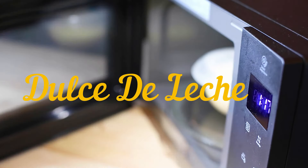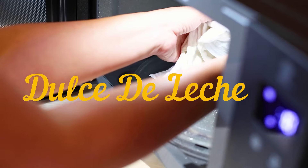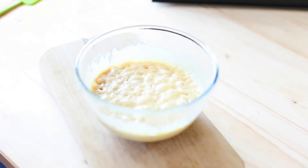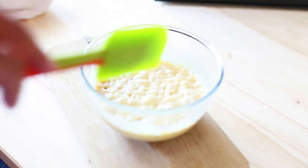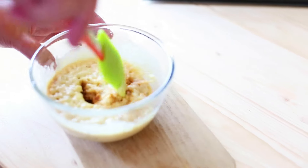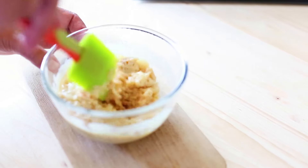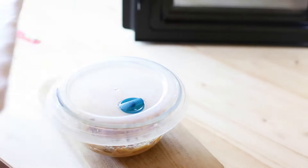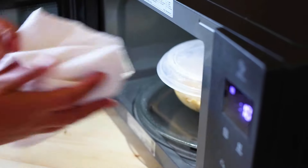Microwaving sweetened condensed milk is the fastest way to make a caramel sauce, also known as dulce de leche. If you have tried the boiling method, then you know that it can take hours to achieve a beautiful golden brown caramel texture. If you don't have the time or the patience, then using the microwave will still give you a delicious dulce de leche in a fraction of the time. Just make sure to follow these steps in the video to get a deliciously gooey and real toffee-like caramel sauce. Here is how to make caramel sauce with condensed milk in the microwave.